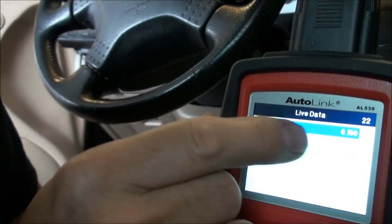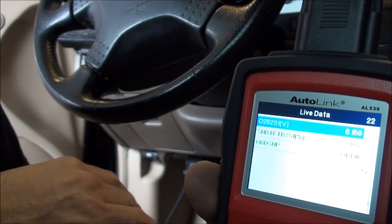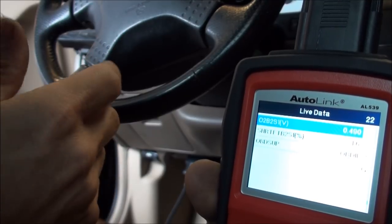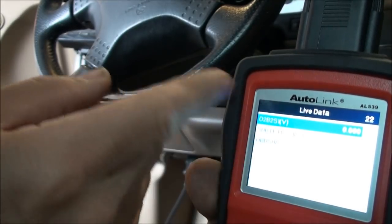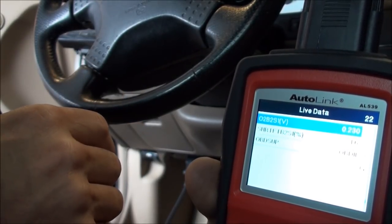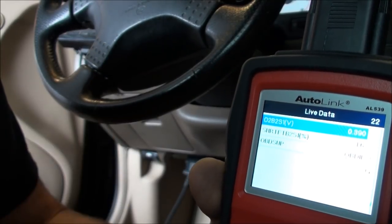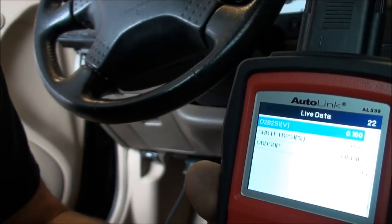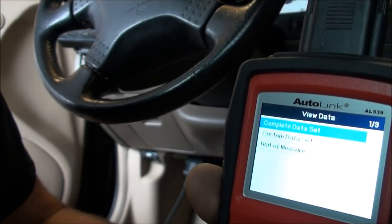Bank two sensor one is switching nicely. We want to see it switching between about 100 millivolts up to 900 millivolts. This one's going up to about 690 millivolts, which might mean it's getting a little weak. This car has 115,000 miles on it, so I believe these are the original O2 sensors.